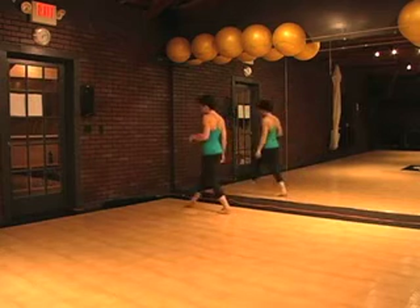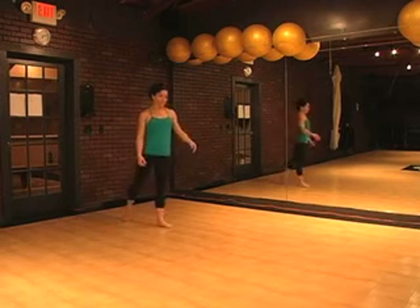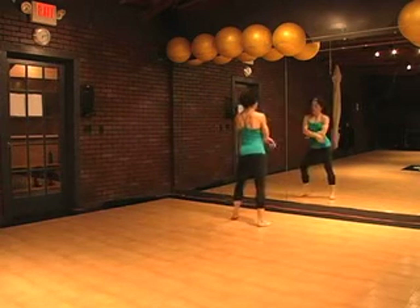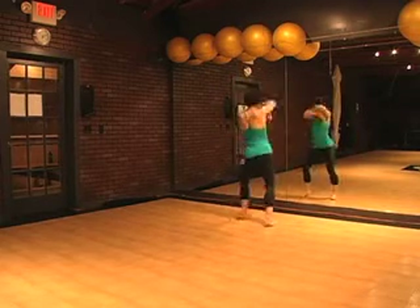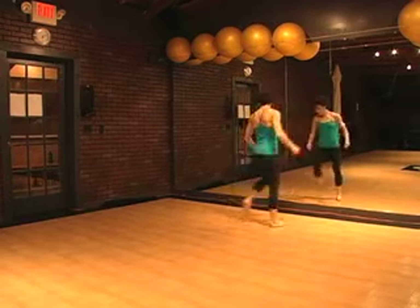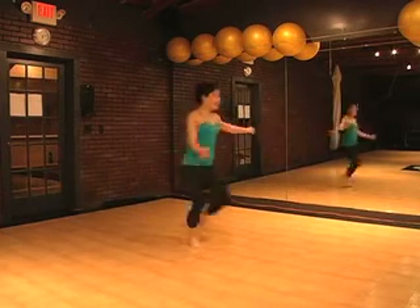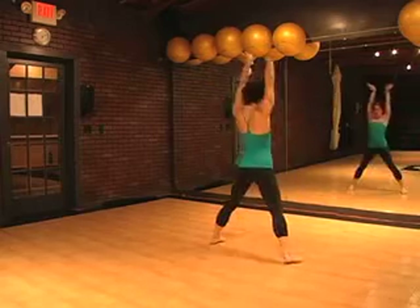You're going to step one, two, three, four, five, six, cha-ase. So that was two, three, four, five, and six, seven, eight. One, two, three, five, and six, seven, eight. Two, three, five, and six, seven, eight. One, two, three, four, five, six, cha-ase, cha-ase, step, passe, step, step, passe, step, up.